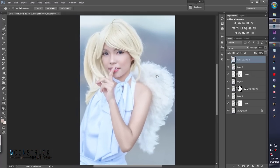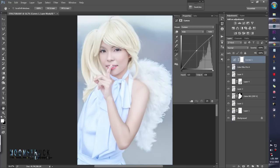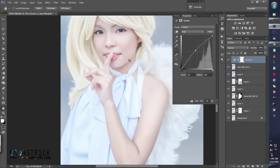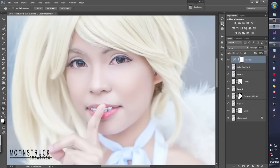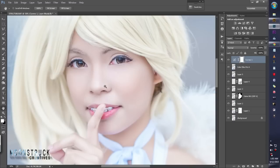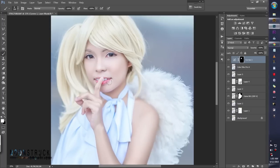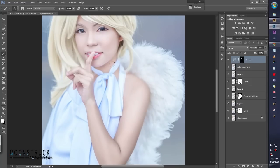Now we'll make the skin brighter or lighter. Go to Curves and push up the middle point — you don't want to push it so high or it will be too bright. Zoom the picture to about 50%. Add a layer mask, set brush opacity to 100%, and hit Ctrl+Backspace to fill with the original. We will mask it so we only brighten the skin — not the hair, wings, or other cosplay elements. Just the skin only. Be very careful not to let the brush lap over the edges.